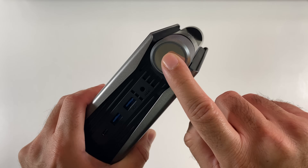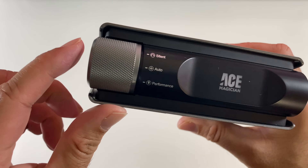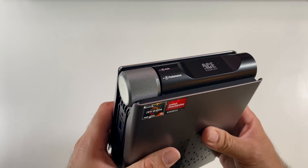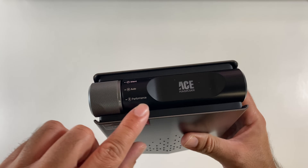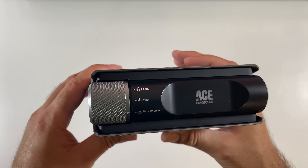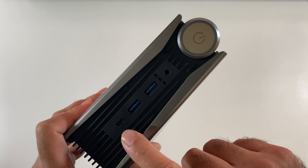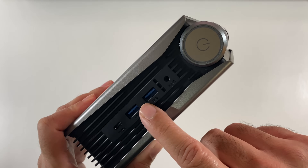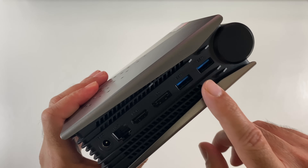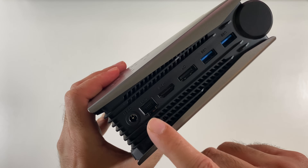On the front you have a power button with three modes: silent mode, automatic mode, and performance mode — you just twist to select. When you press the power button, it shows an LED color to represent each setting. On the front you've also got a Type-C port, two USB 3 ports, and an audio jack. On the back there are two more USB 3 ports, a DisplayPort, HDMI 2.1, Gigabit LAN, and a power socket.